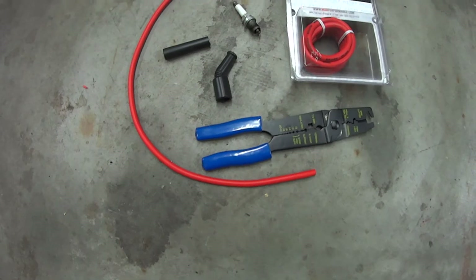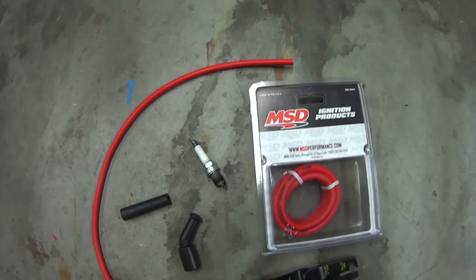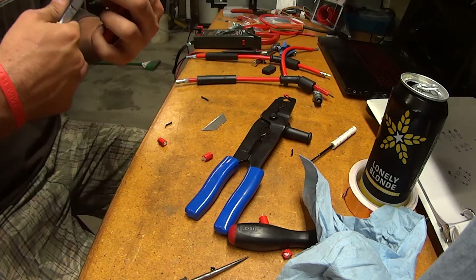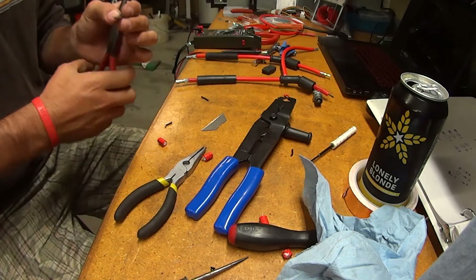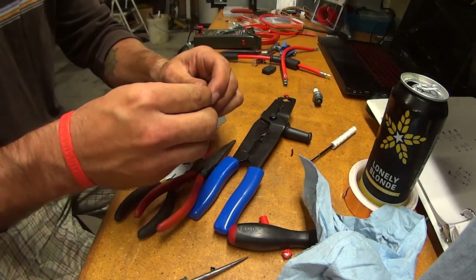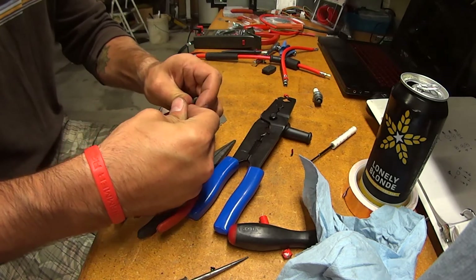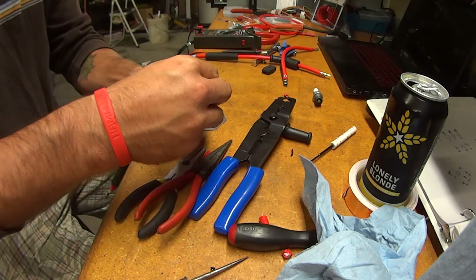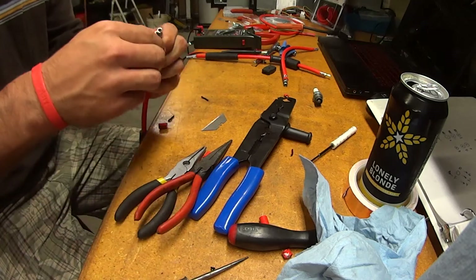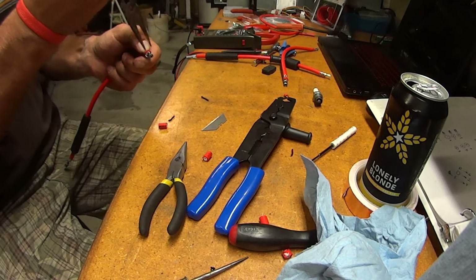I found a forum that provided a list of all the things I would need to make my own spark plug wires — check the video description for that URL. This part is all about cutting the wires to length and then crimping on the ends. I suggest putting the boots on first, and then using dish soap or dielectric grease to help you out. If you only want to do this process once, make sure you don't cut the insulator whatsoever — I may have had to remake a few of the wires once I figured that out.